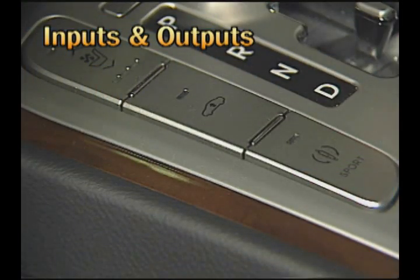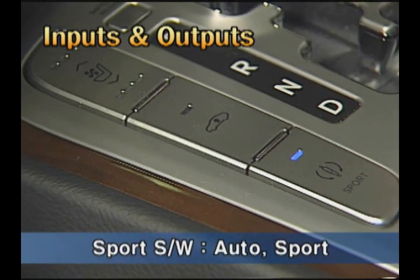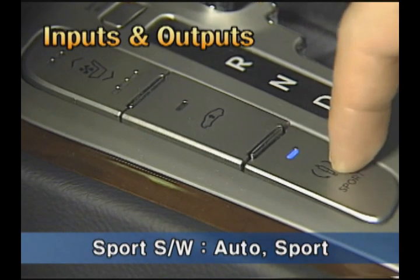For manual control of the damping force, press the sport switch at the left side of the shift lever — the illumination will flash. Upon pressing it again, the illumination will turn off.